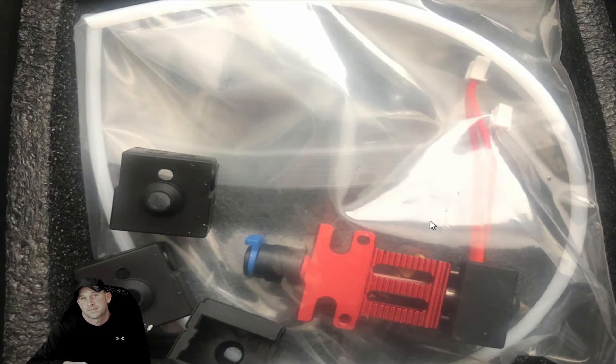Some of you have asked: once you install this onto your 3D printer, do you have to program it? The answer is no — not on most printers. On the CR6 Max, no. The SE, no. And the Ender 10, no. Those are the ones we know of where you don't have to program it.